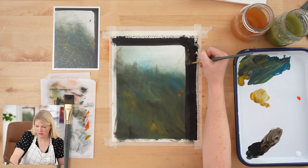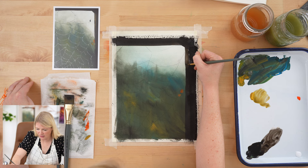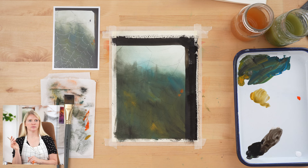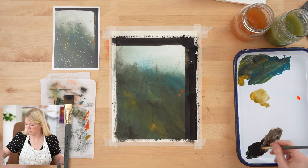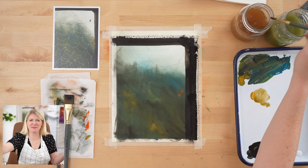We can go back in and add more highlight, but if it gets a little wonky that's understandable because this is pretty warped paper at this stage — just do your best. And it's an old piece of wood, right? Wood warps. Okay, now we're going to paint our spider and our web.